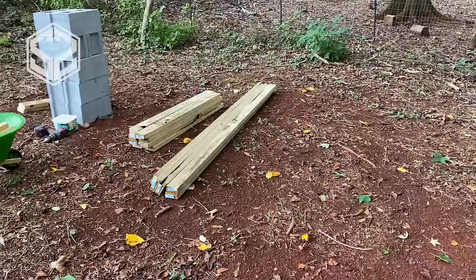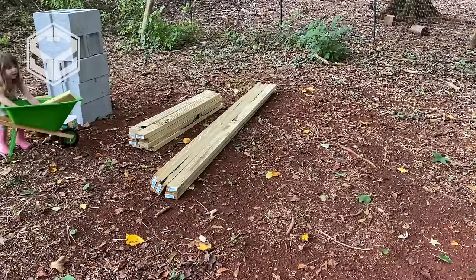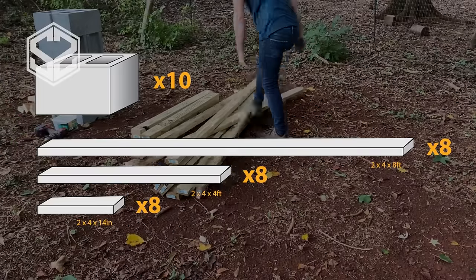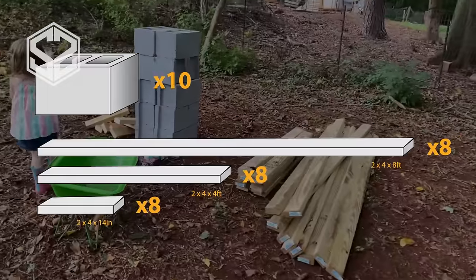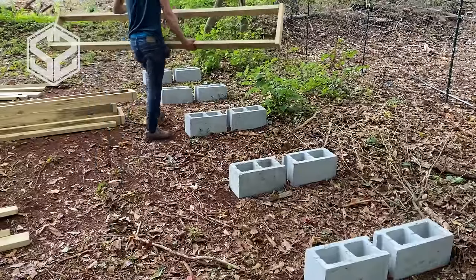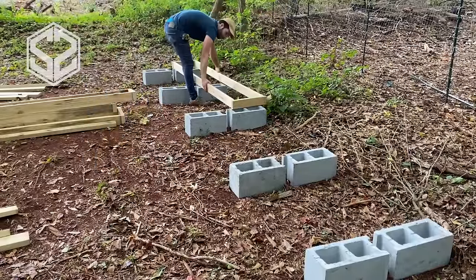So what I found was something similar to this, but I've made a few modifications to simplify it, make it easier and even better than the ones I was able to find. I'm going to be building two of these firewood racks and all I'm going to need is 10 cinder blocks, eight of all three of these sizes — eight foot long, four foot long, and 14 inch long two by fours. All you're going to need for tools is maybe a handsaw or chop saw, a drill or hammer with fasteners long enough to go through the two by four and hold it all together.